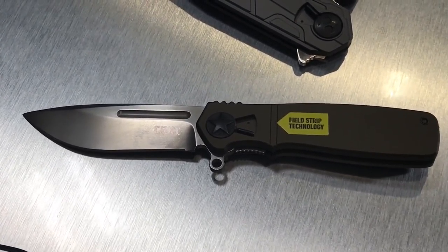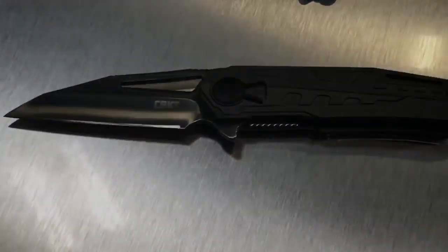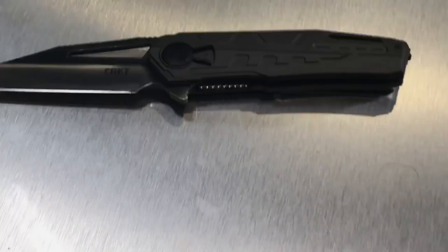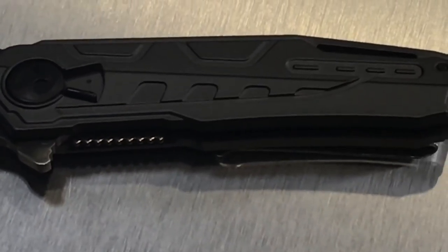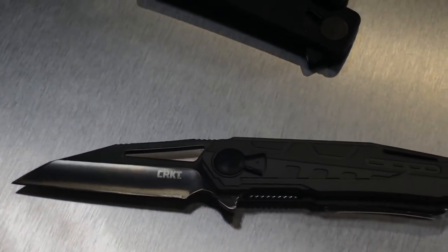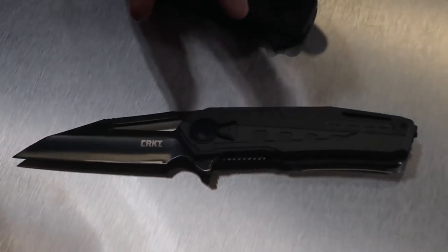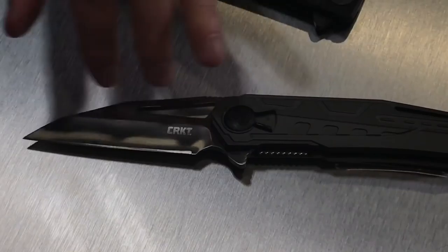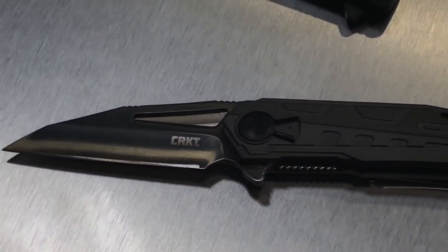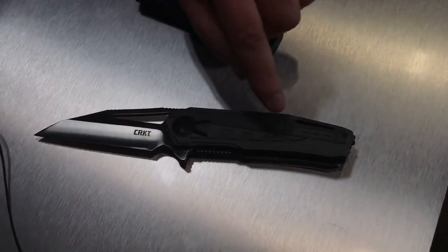The exciting thing about 2018 is the Rikiri, which is a new knife design from Duhara. He's the son of Kojihara from Seiki, Japan. Kojihara is a master knife maker and cutlery master in Japan. This design is based on the Iaido sword — I-A-I-D-O — from Japan. This is the first production model from Duhara and Columbia River Knife and Tool that carries the field strip technology.